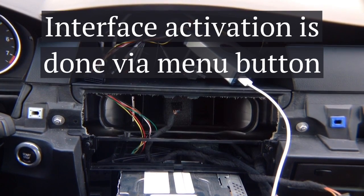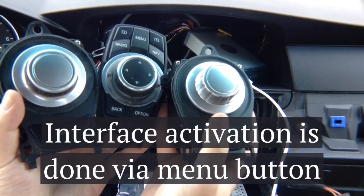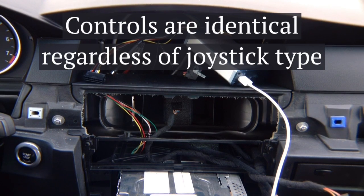Video switching on any of these is done with the menu button — it doesn't matter which joystick you have. Press and hold menu to activate the interface menu. It's always the menu button that activates the interface. Press and hold menu to activate smartphone mirroring, press and hold menu to activate Apple CarPlay. A single press cycles through the inputs, and press and hold to go back to the factory navigation.